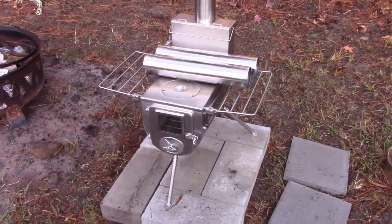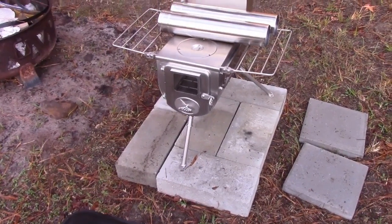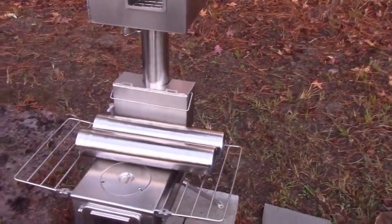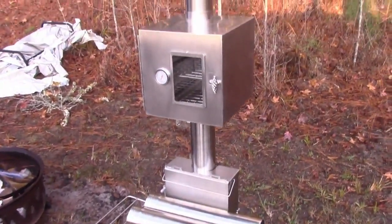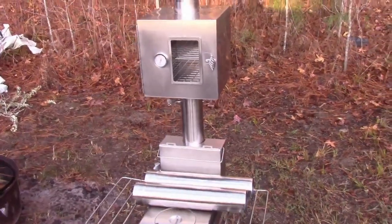We have not burnt it yet, so this is straight out of the box. I'm assembling it for the first time. We did buy some of the accessories because we do plan on actually putting this in our next house in the kitchen when we build a more permanent house, so we decided to go for a high-quality one.